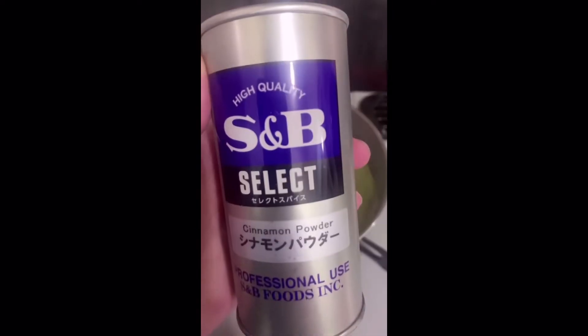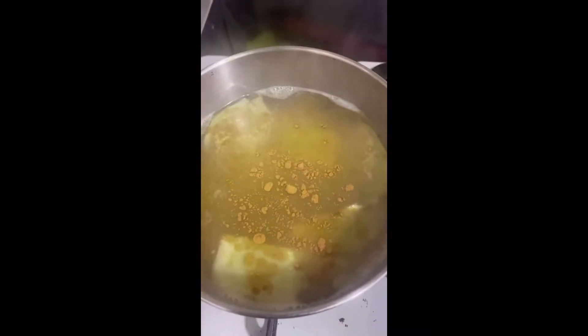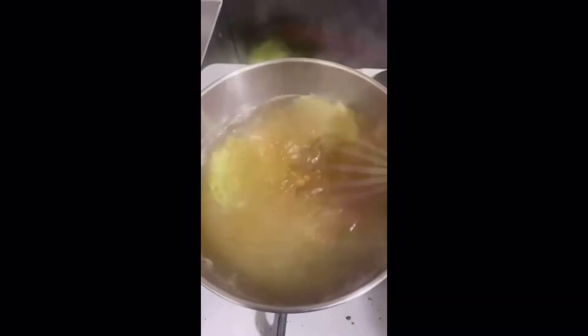You can turn off your stove and add cinnamon powder. Stir it until the powder is completely dissolved.